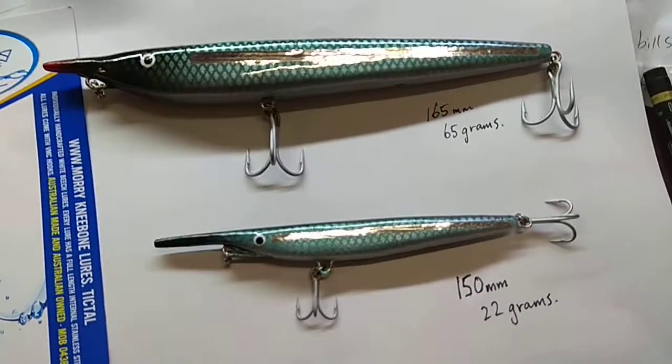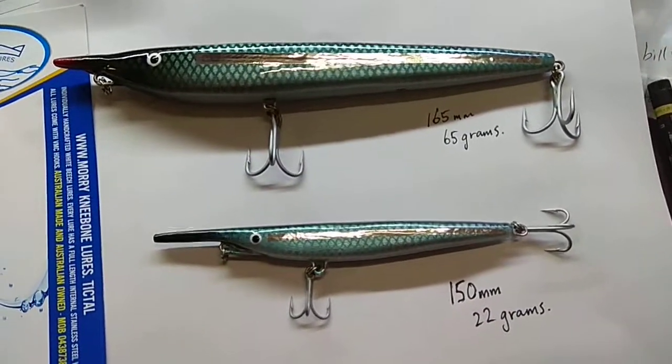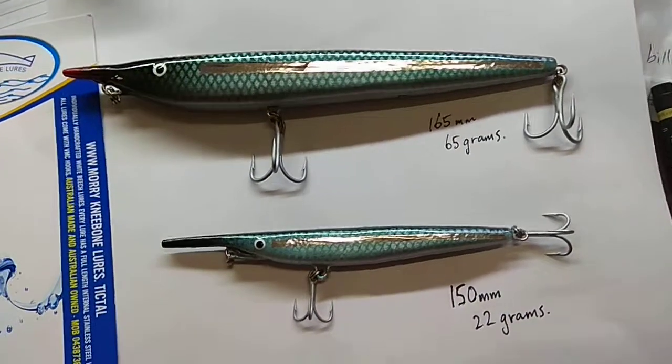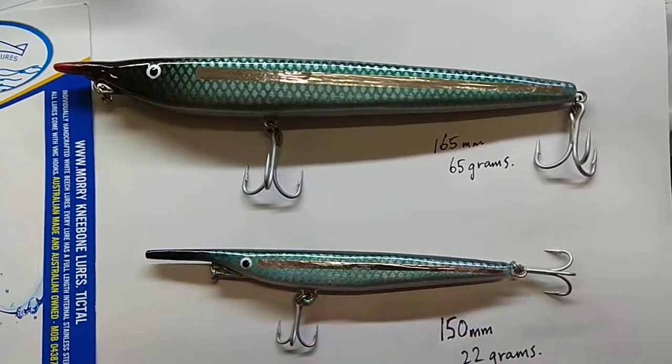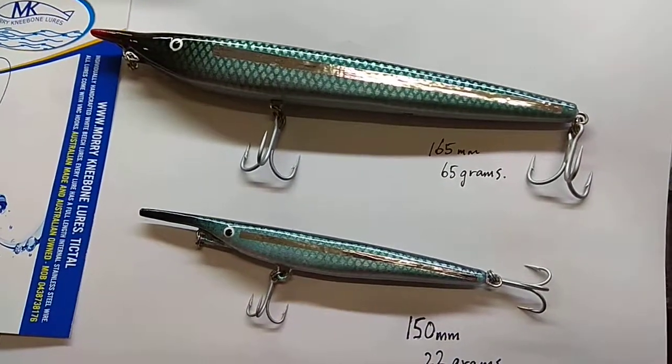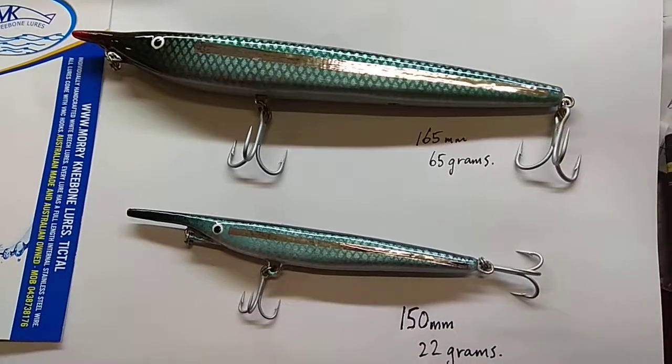I've just got a parcel. The Lure Expo was on in Queensland not long ago and my tackle box was giving a shout out to some of the guys, and I spotted Morrie Kneebane lures and really liked the look of them.